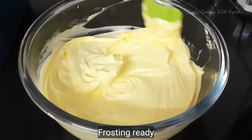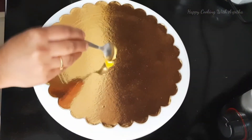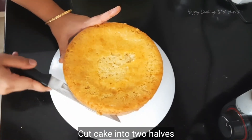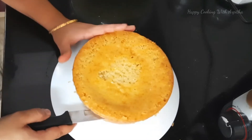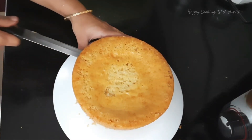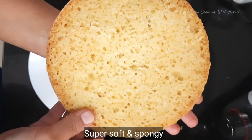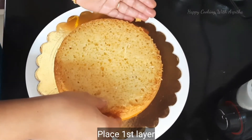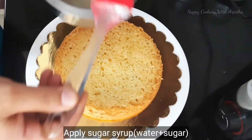Keep the frosting aside. On the cake board add one teaspoon of whipped cream so the cake doesn't move. Cut the cake carefully into two equal halves — those are the two layers. You can see the cake has turned out super soft and spongy with lots of air bubbles. Place the first layer on the cake board.